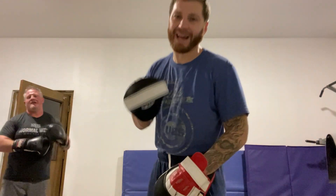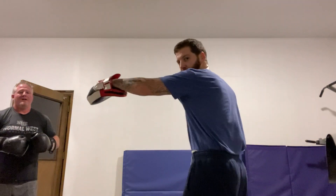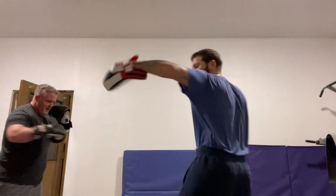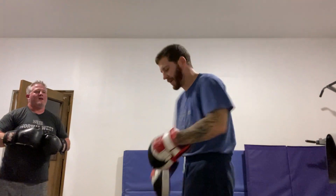Hey, James with Vox Fit Livington here. We got combo five today. It's gonna be a jab, cross, hook to the body, right hook to the body, left hook to the hip. It's all about that rotation.